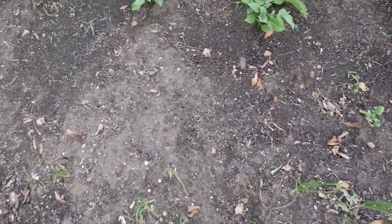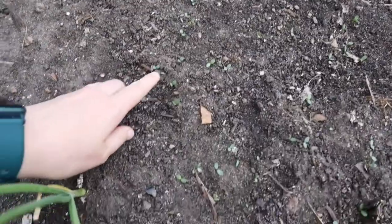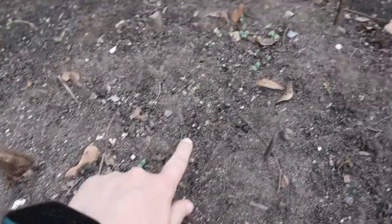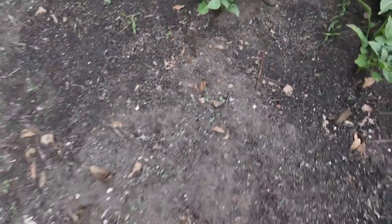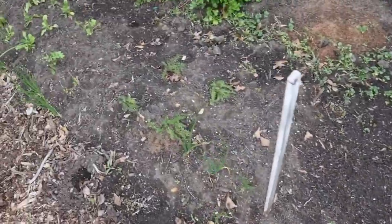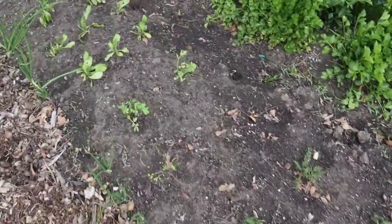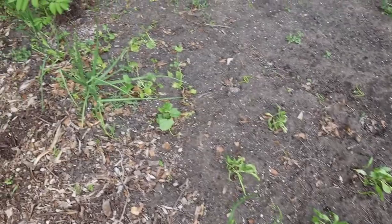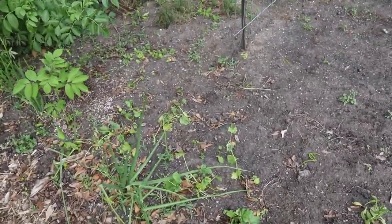It looks like some of our — I think this is bachelor buttons — they're coming up. And zinnias, yeah, those are my zinnias coming up. Yarrow, we've refused doing pretty good. Calendula, and our marshmallow is doing very well.